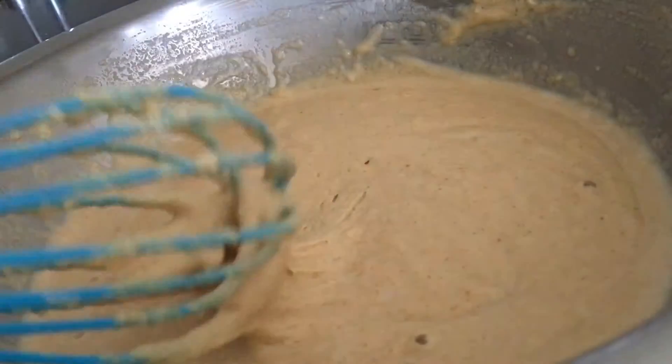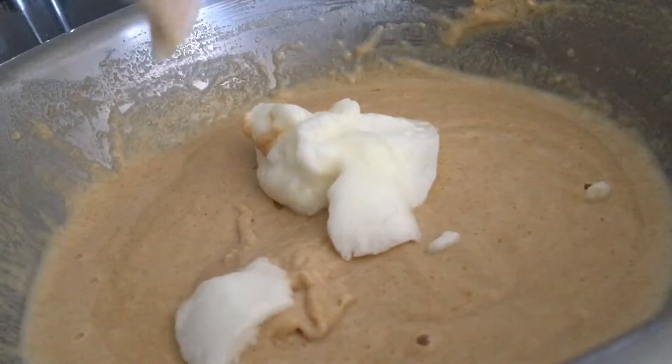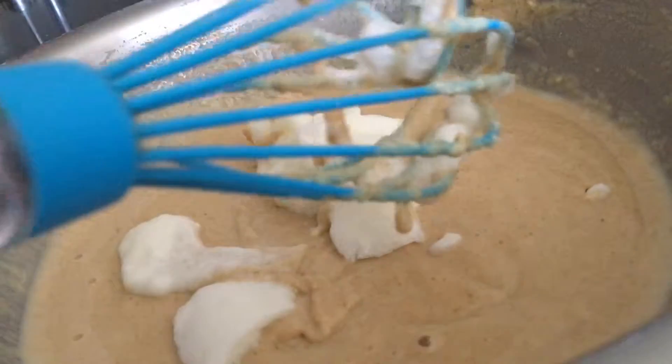Now add your egg whites and fold them in, because you want the batter to be nice and fluffy so you can get a nice fluffy pancake.